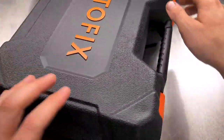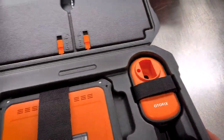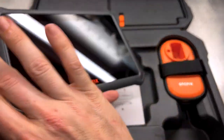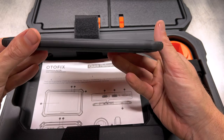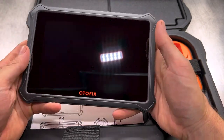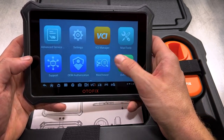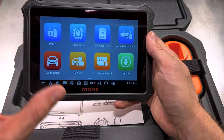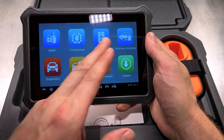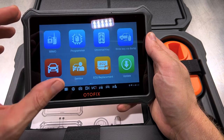Let's do a quick unboxing of what you get with the IM1. With the IM1 kit here, you get the IM1 tablet itself — very thin, very compact, very small. As we talked about on the last Autofix video when we looked at the D1 Pro, this is powered by Altel software, just in a different package, a different piece of hardware. This one has all of our programming functions for immobilizers, for remotes, all of that good stuff.